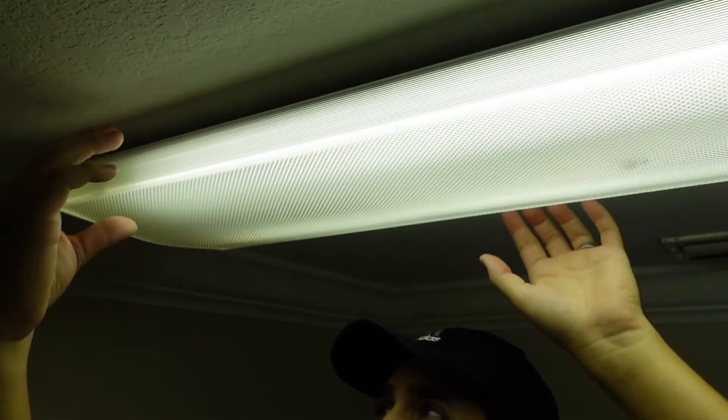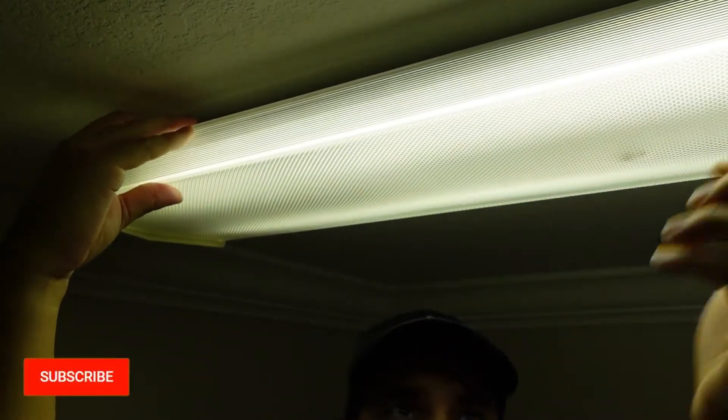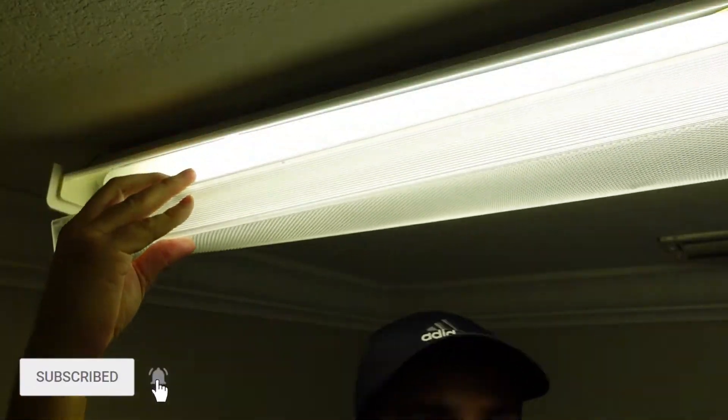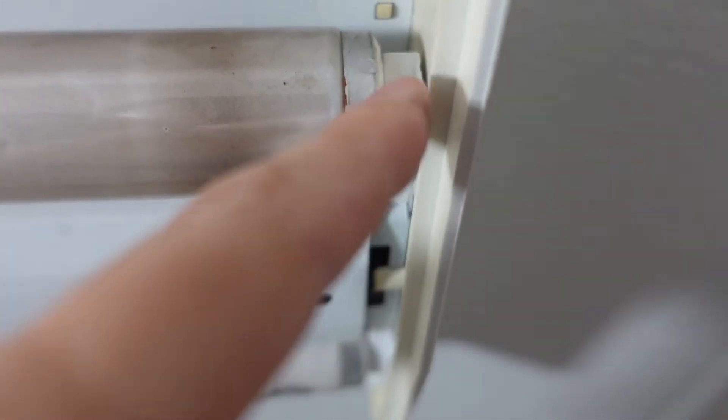First, you're gonna have to take this cover off by gently pulling it with both hands on one side first, and then you kind of push it out like this. Looking at one end, you'll see this gap and that's where you want to take it out of.